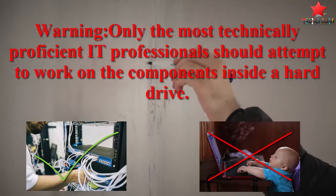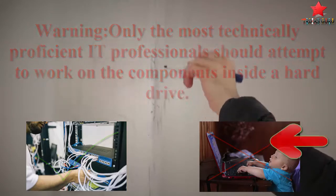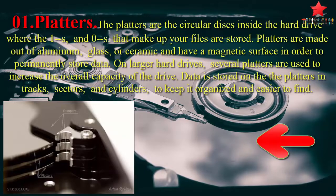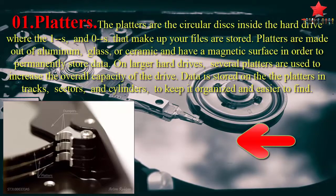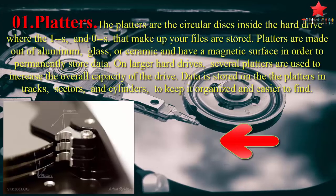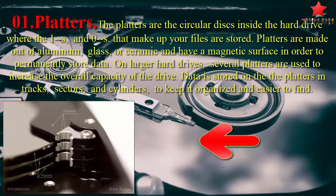Only the most technically proficient IT professionals should attempt to work on the components inside a hard drive. The first component is platters. The platters are the circular disks inside the hard drive where the 1s and 0s that make up your files are stored. Platters are made out of aluminium, glass, or ceramic and have a magnetic surface in order to permanently store data.